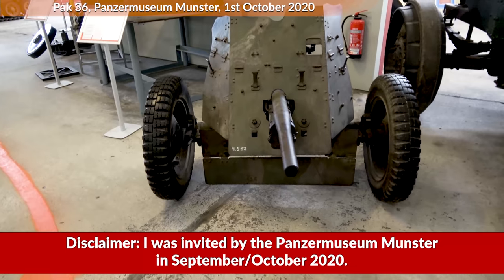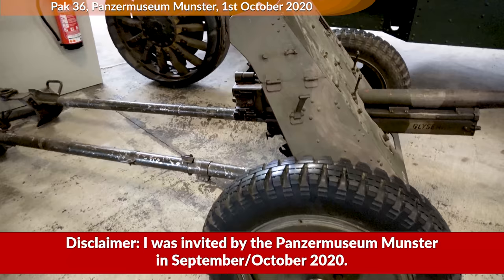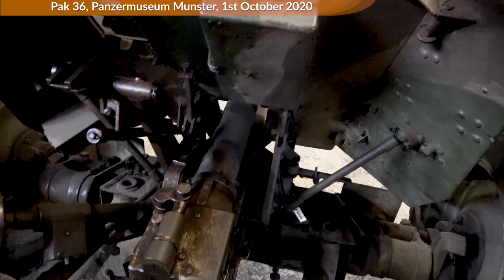Time to look at another anti-tank gun of the Panzermuseum Munster, who invited me in 2020. This time we look at the famous, or rather infamous, 37mm Pak 36, which served as the standard anti-tank gun for the Germans at the beginning of the war.